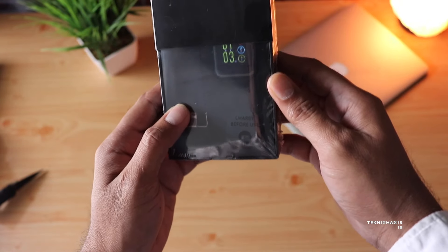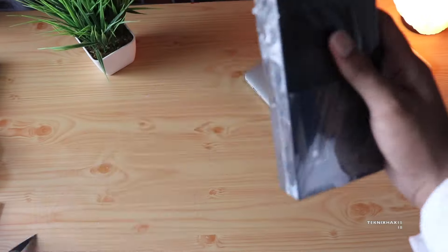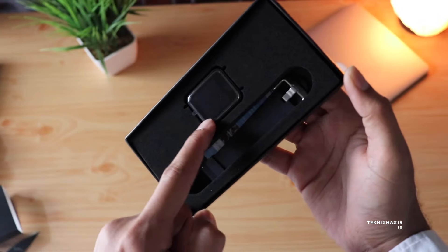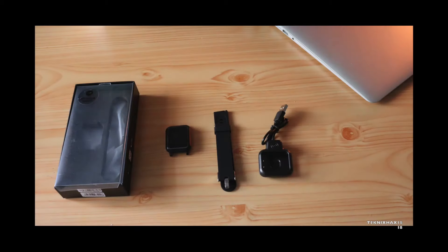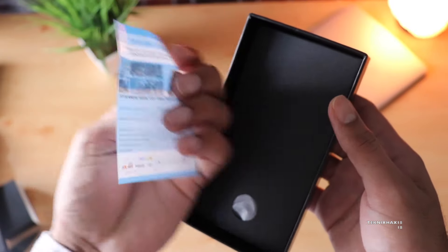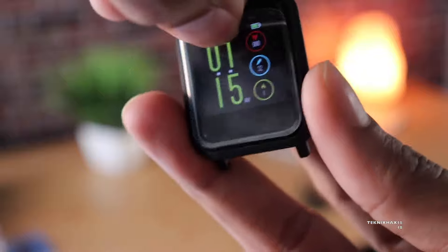One weird thing you would notice is that the watch is already powered on. I'm not sure if that's normal, but anyway, looking at the box contents, everything is tucked in pretty nicely. In the box you're getting the smartwatch, the strap, the charger, the manual, and a thank-you letter as well.